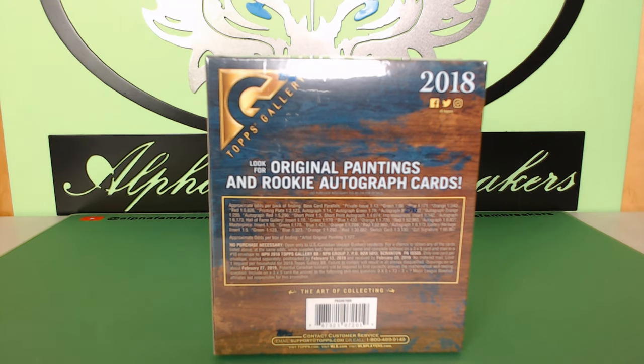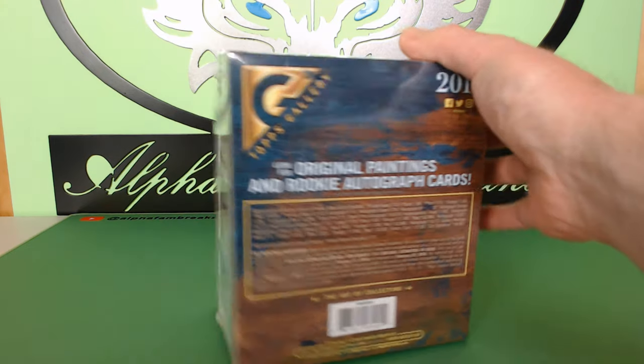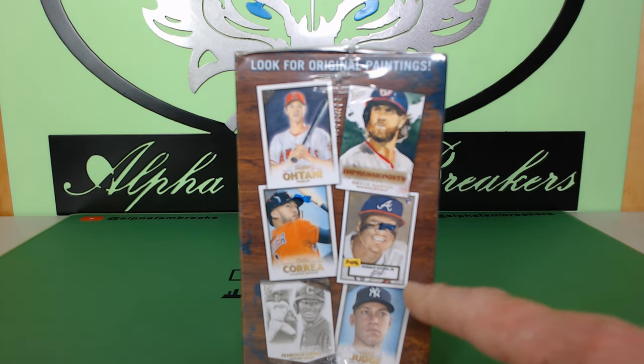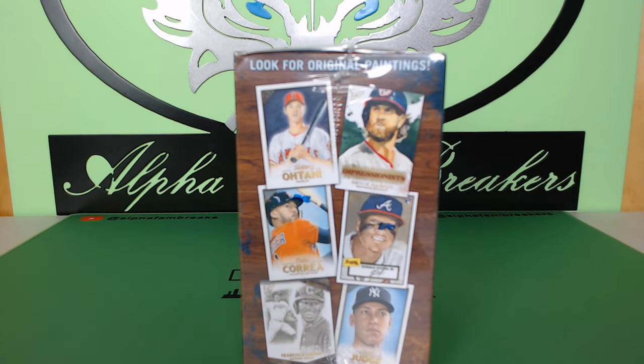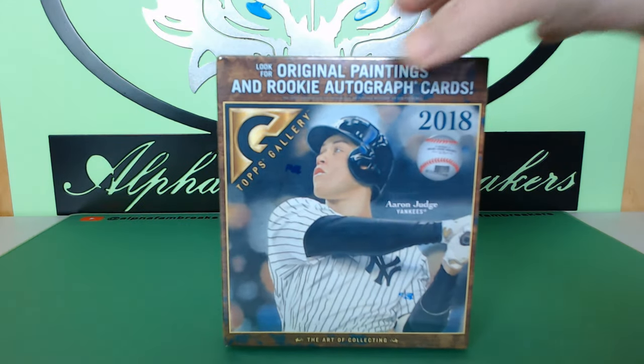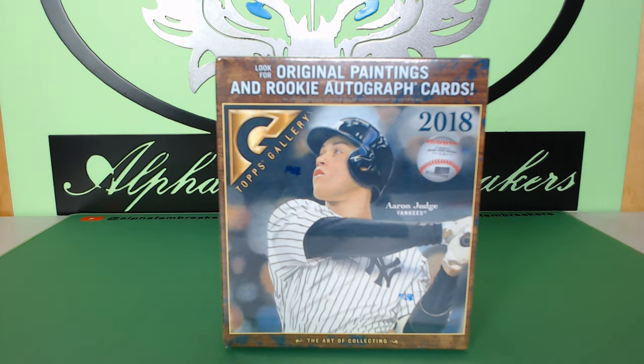We want to give you guys a little preview of this Topps Gallery — we really enjoyed the artwork on this. You have stars in this product: Ohtani, Acuna, Francisco Lindor, Carlos Correa, Ronald Acuna. There's also the chance of pulling cut signatures, Hall of Fame signatures like Joe DiMaggio, and Mike Trout on-card autos. Topps signatures are pretty much flawless.